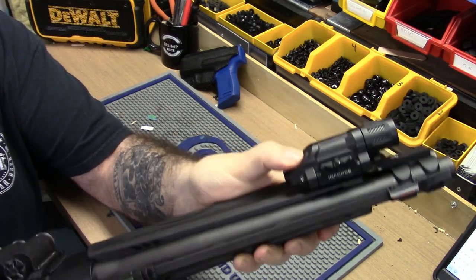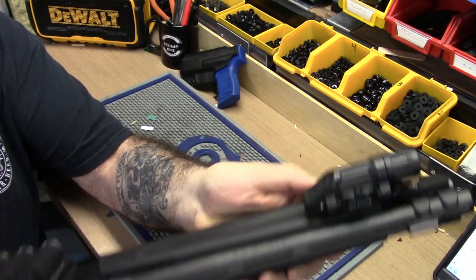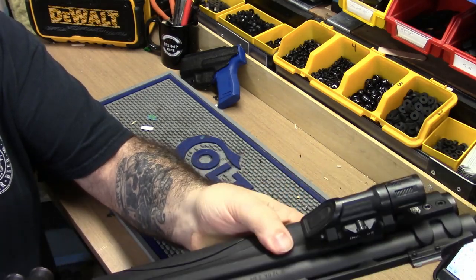It has its own pressure switch on it. It's okay, but it's a little uncomfortable the way I have to twist my thumb to actuate it.